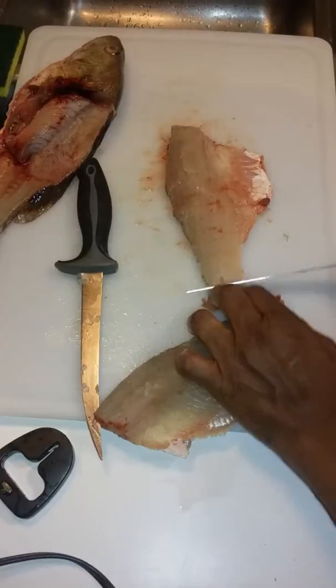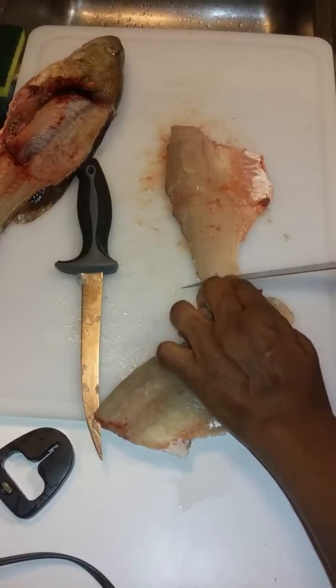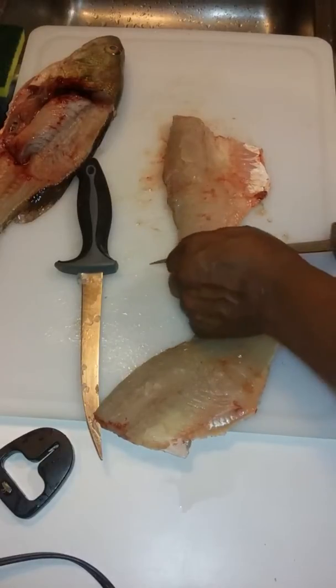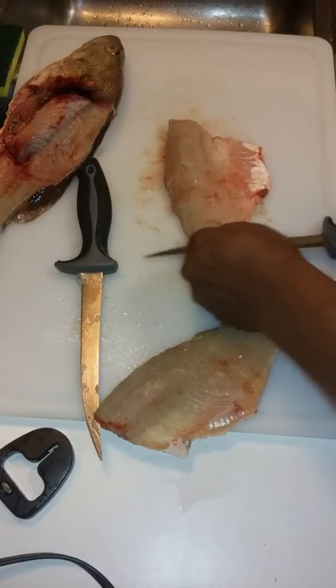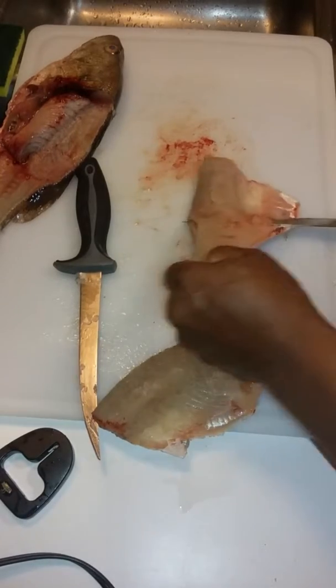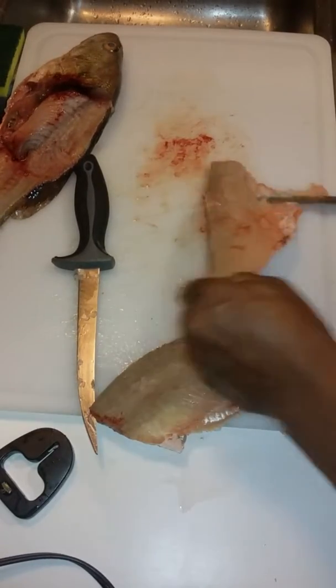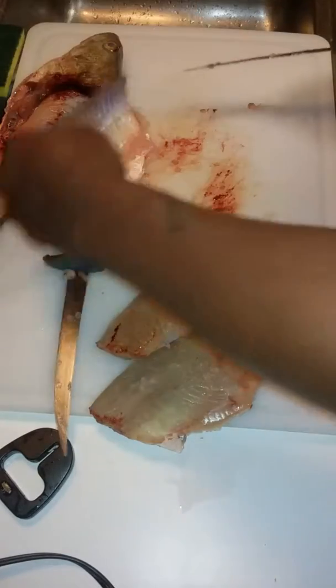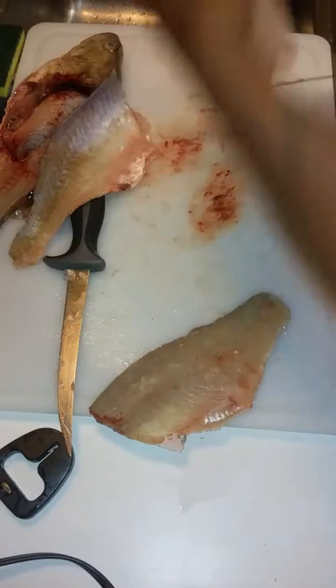Make a little grip, hold it down, press against the back — once you see the skin, work it off. That's your fillet, ready to go in the salt water.